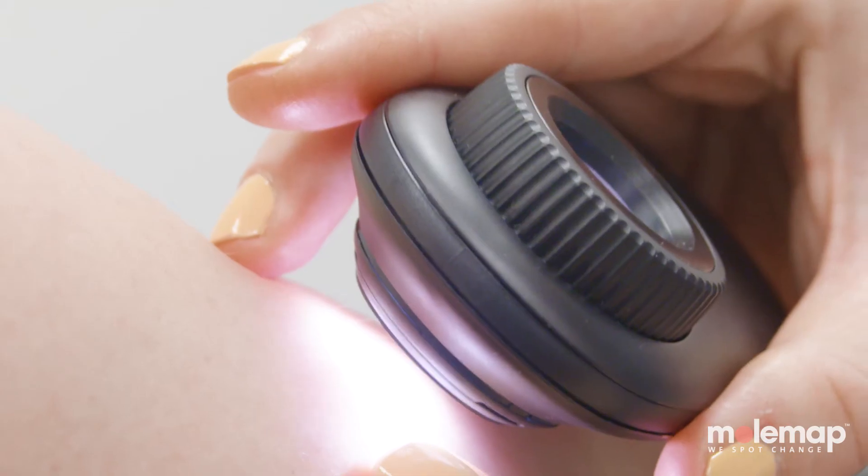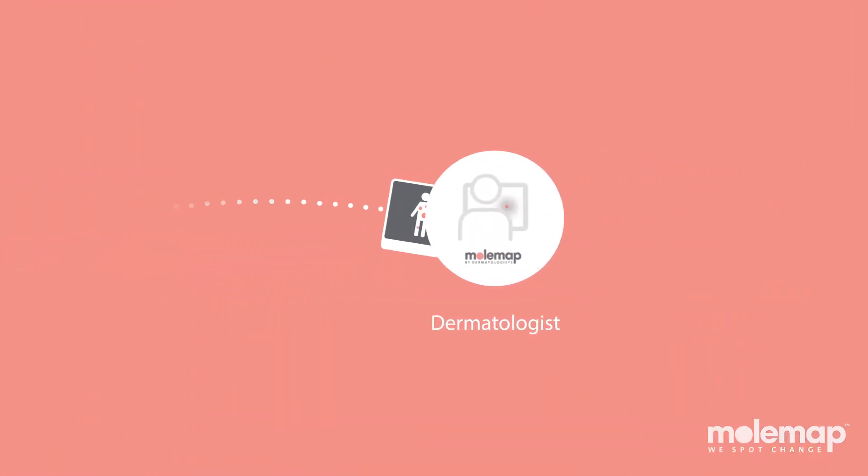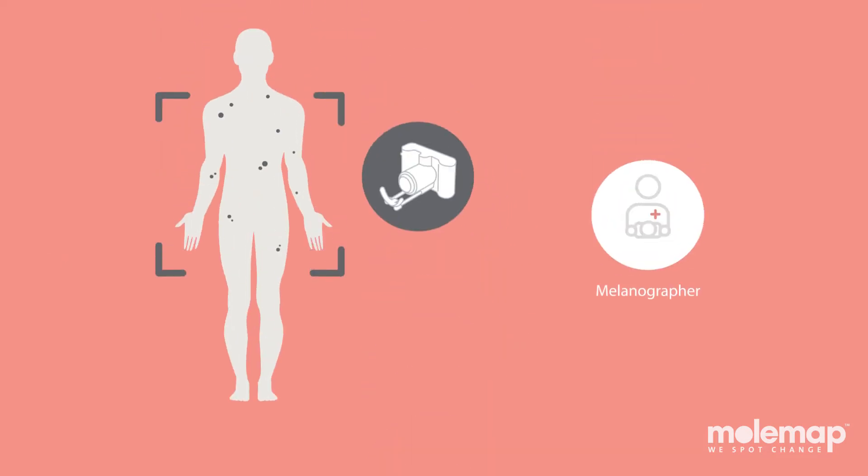Plus, she'll image any moles or spots with high-risk features and securely send them via teledermatology to one of our expert dermatologists for diagnosis and reporting.